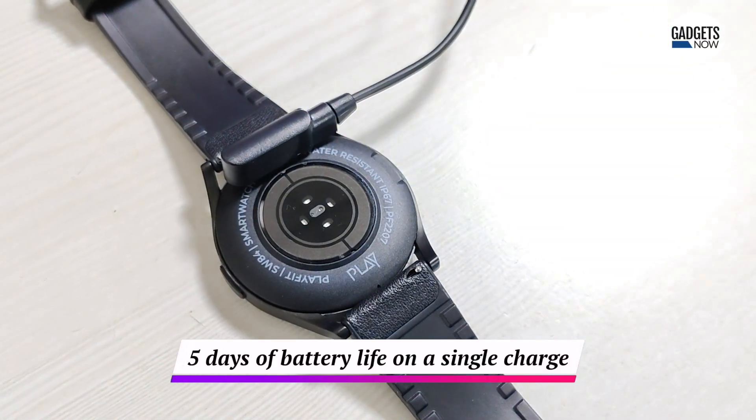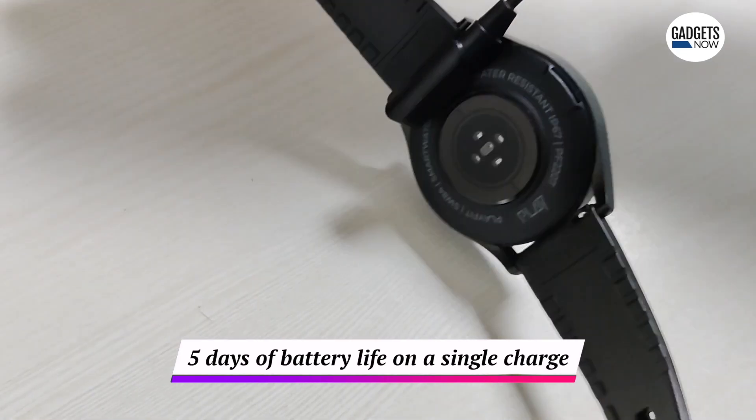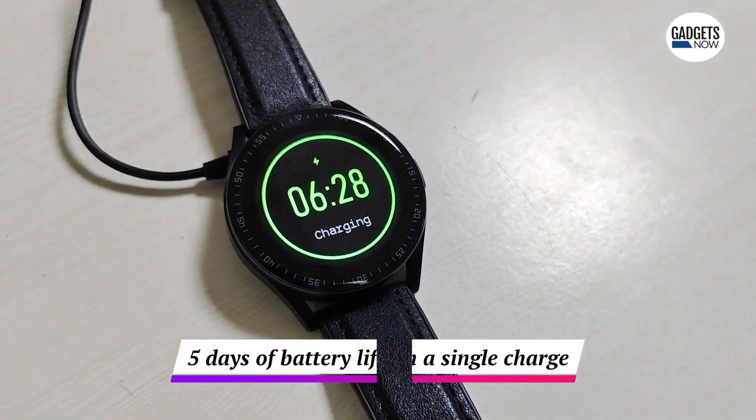Playfit claims the smartwatch can last up to 5 days on a single charge, and it comes with a proprietary 2-pin magnetic charger.